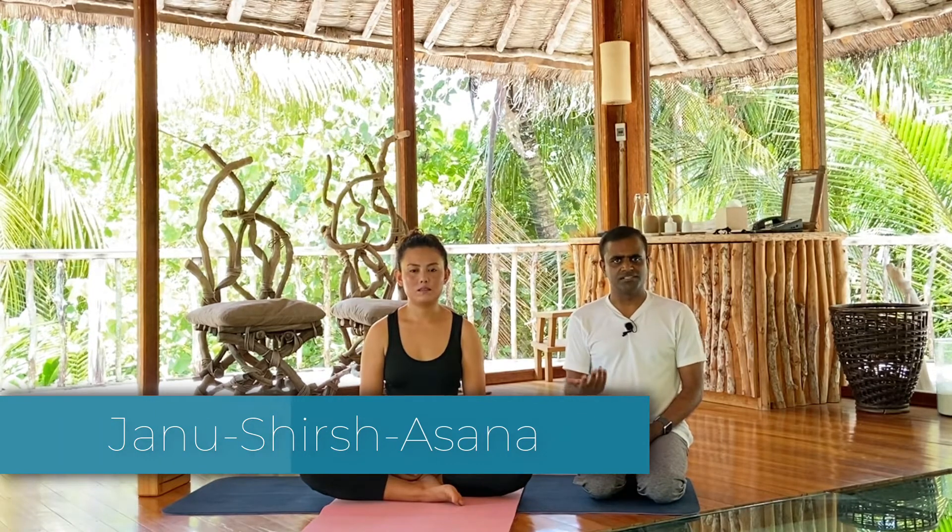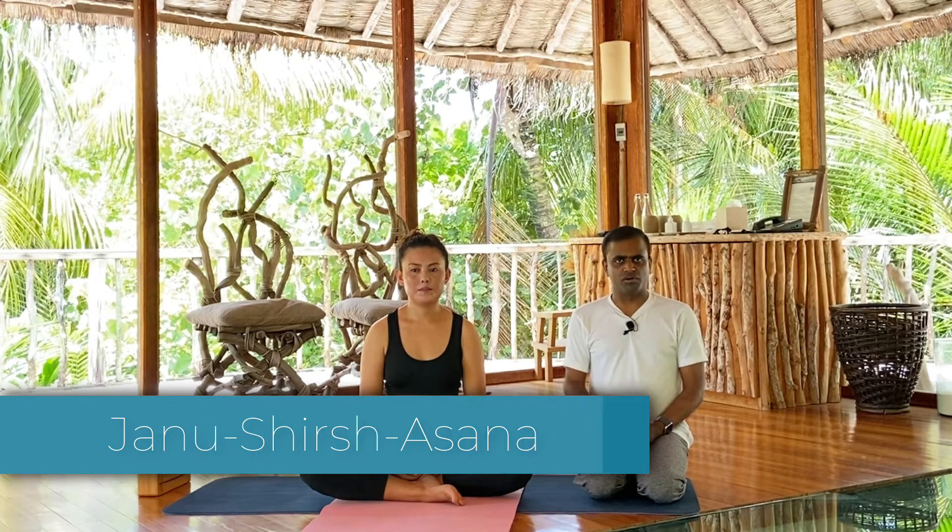It is an easy forward bending asana called Janu Shirasana — those are the two names it is known by. It is a forward bending asana, so make sure you do not have lower back pain, and make sure your knees are healthy and your back is healthy before you do it.